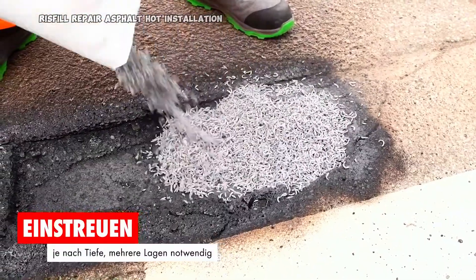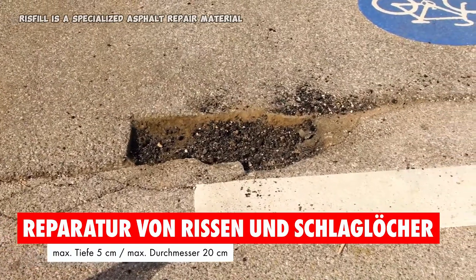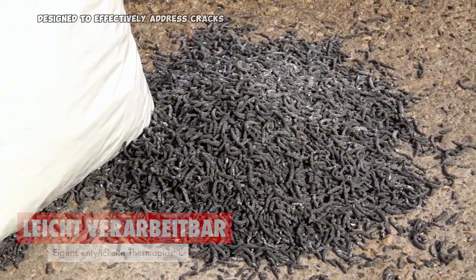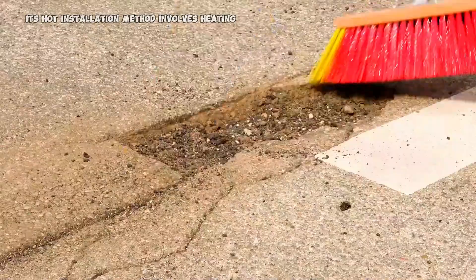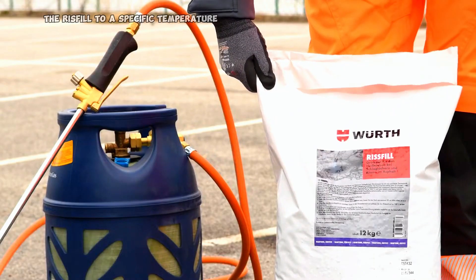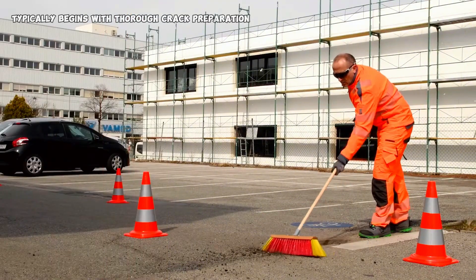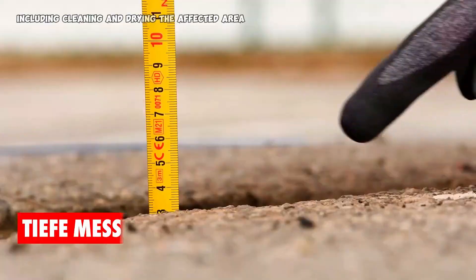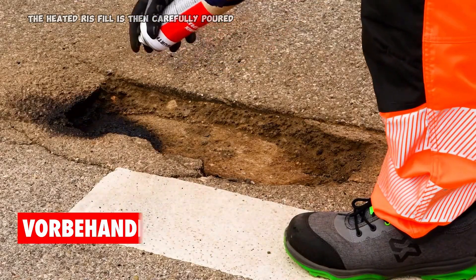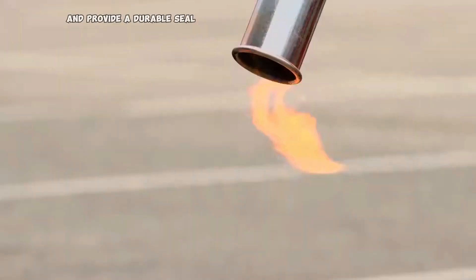RISVIL is a specialized asphalt repair material designed to effectively address cracks and fissures in pavement. Its hot installation method involves heating the RISVIL to a specific temperature, ensuring optimal viscosity for application. The process typically begins with thorough crack preparation, including cleaning and drying the affected area. The heated RISVIL is then carefully poured or injected into the crack, penetrating deeply to fill voids and provide a durable seal.